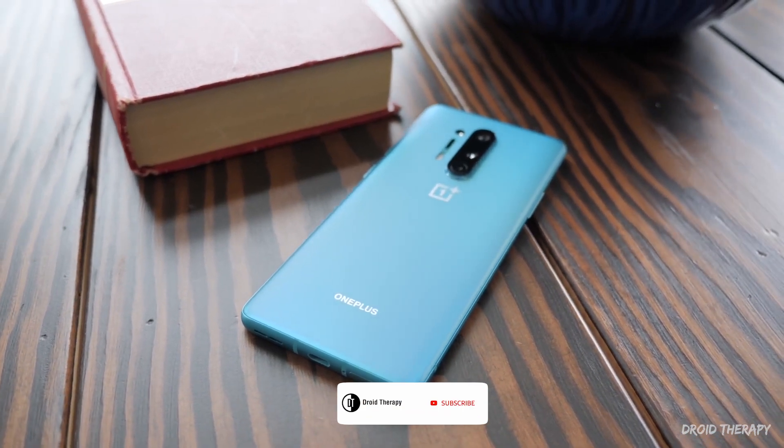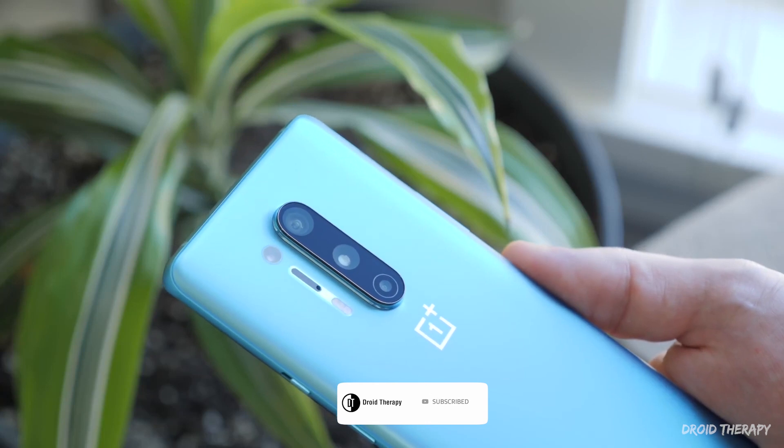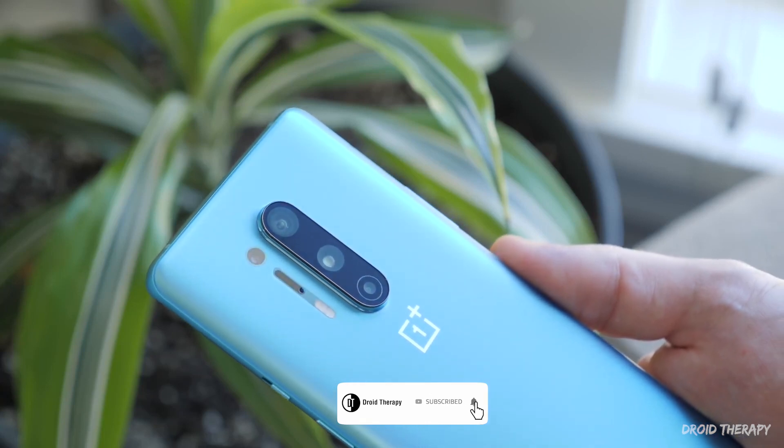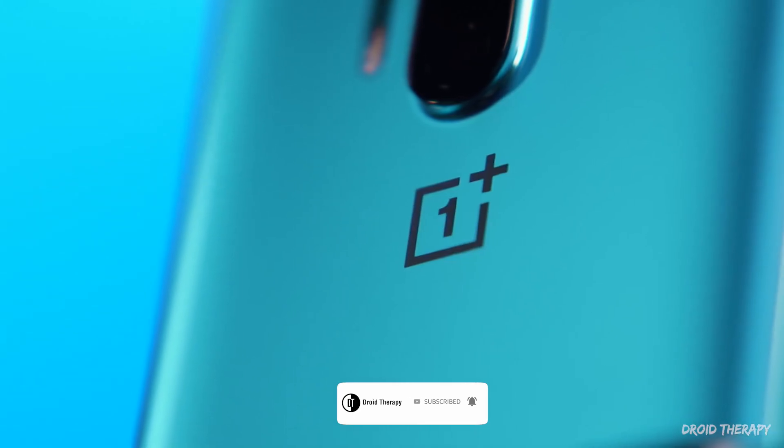There is a rumor going around that the OnePlus 8 camera can see through objects in sort of an x-ray effect. It can't — that's not what it is. But it does provide some slight visibility through a handful of otherwise solid objects, thanks to what appears to be a built-in camera defect.